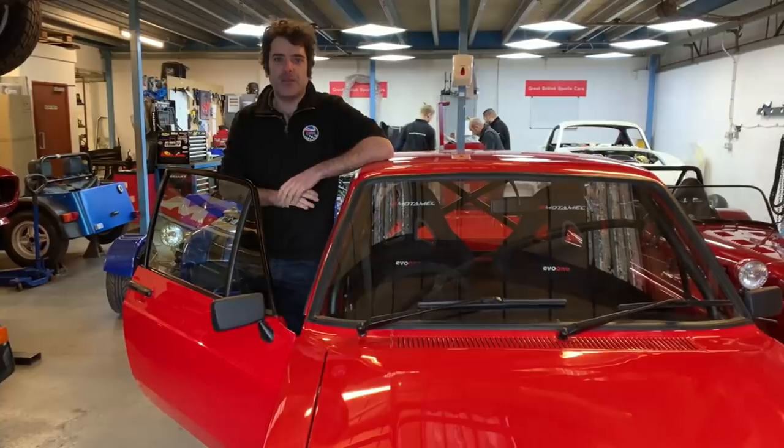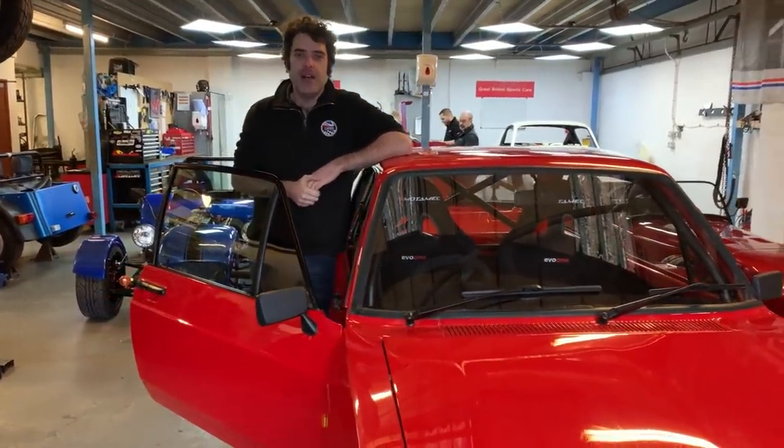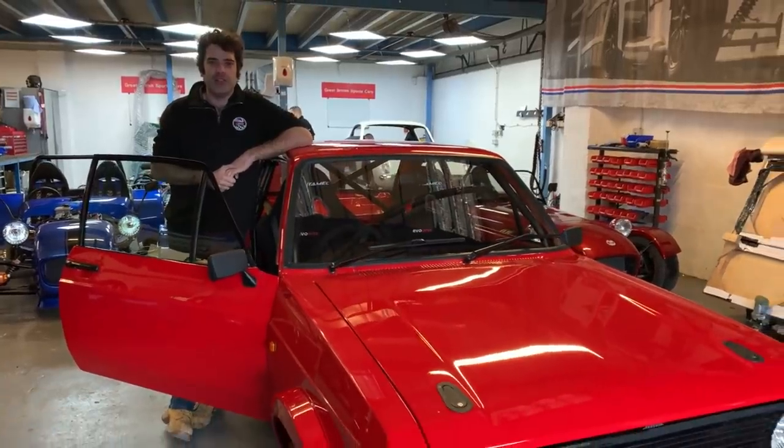Hello, welcome to Great British Sportscars. We just thought we'd have a look at the Escort project that we've been involved in, in collaboration with Motorboat Tools. We've had quite a lot of interest and it's now complete after the last year of development.